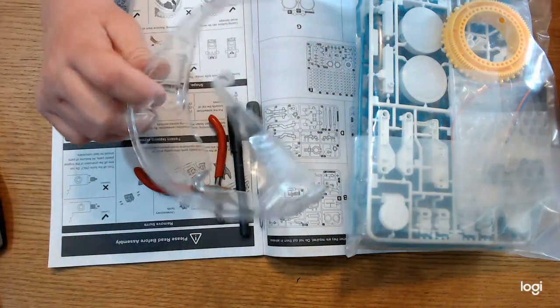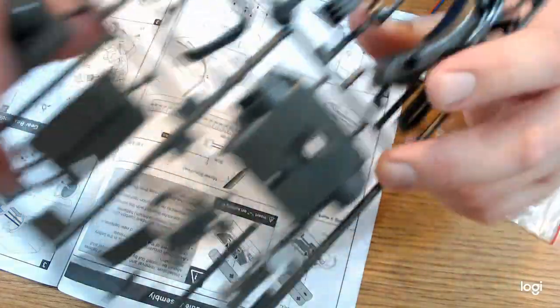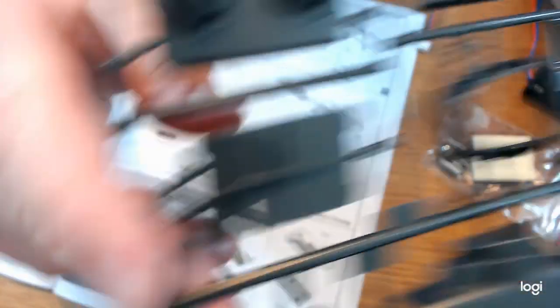A pair of safety glasses. You should also know that all the plastic parts and pieces to build this robot come attached in plastic sheets. You need to clip each piece from the sheet, and while clipping the pieces from the sheet, if you clip any of the pieces too short, it'll be unusable when constructing your robot.